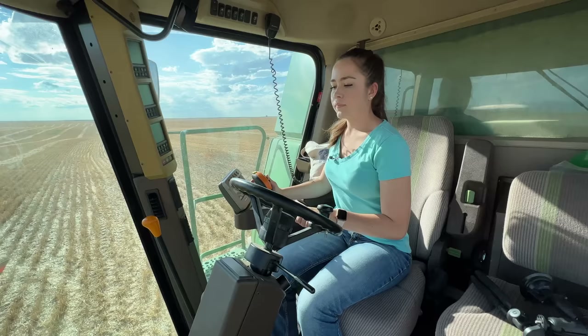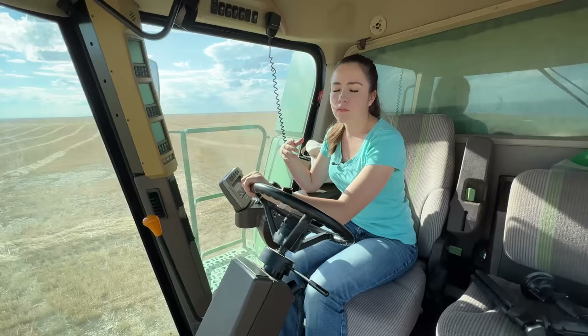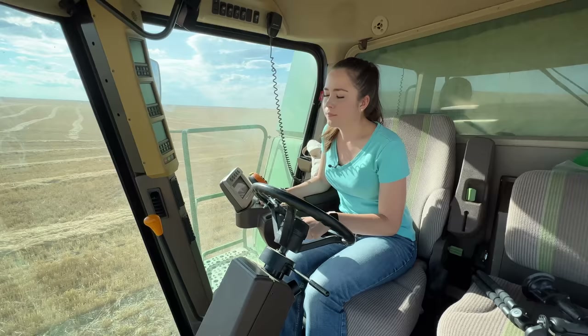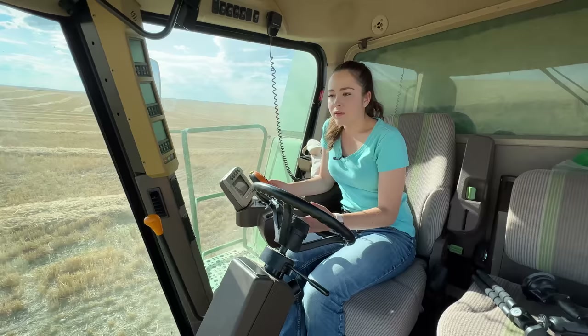I just made my turnaround to start my next pass. We swath our fields going around and around. Some people swath back and forth — that works out really well if you have one combine. But when you have more than two, it makes it a lot tougher to find out which row you're in, so we swath all the way around. Harvest time is my favorite time of year by far. I just love it. I feel so fortunate to be able to be in the combine again and run it. These are amazing machines, and you also get to be a part of growing and harvesting food that will one day be on someone's table. It's just an amazing thought.